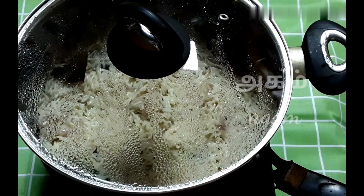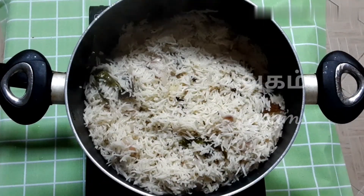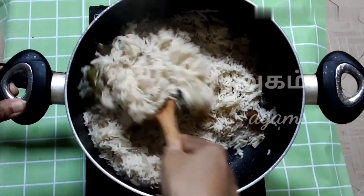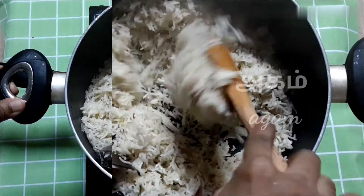We will cook the curry. The curry will be too good and will have a great taste.